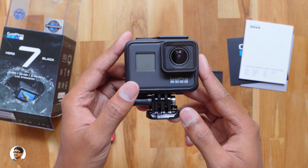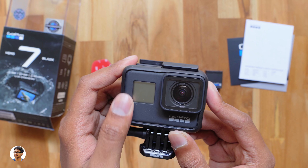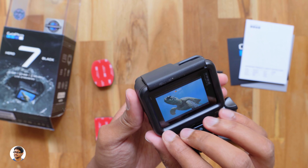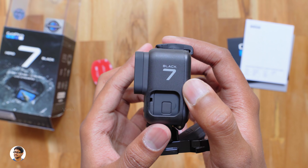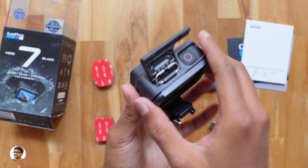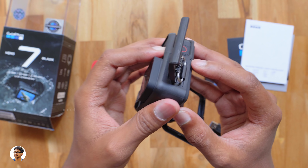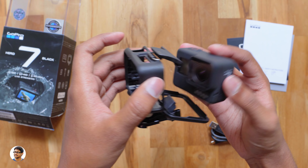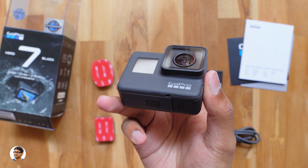Now let's finally check out the product. This is how the Hero 7 Black looks like. You've got the GoPro branding on the front. The action camera comes in the skeletal frame out of the box. The build quality looks very nice — the frame is made of high-quality plastic and has a nice matte black finishing. In terms of looks, the Hero 7 Black looks very similar to the Hero 6. The only difference is the new model comes in black color and has a redesigned microphone membrane. Holy smokes, this thing looks beautiful. Love this new black color.